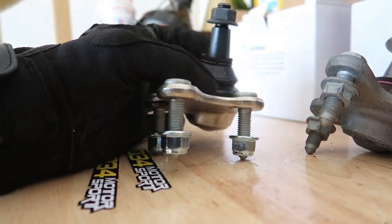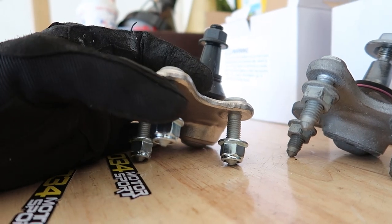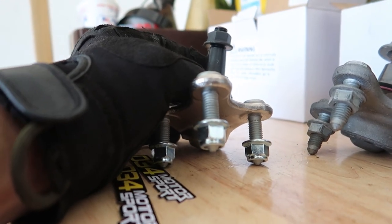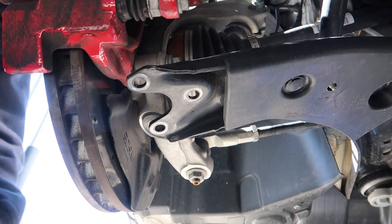I put this part into the knuckle first, got these on a couple threads, then pushed the control arm down, popped these in, screwed these on hand tight, then tightened this down, then tightened these down. I'll do my best here to give you guys a decent angle of getting this in. Top nut ready.